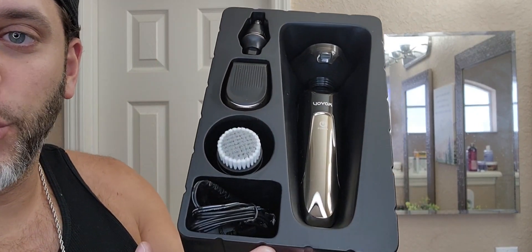I was just gifted this by the brand Voyeur, and this is the 4-in-1 electric shaver. This is the packaging here that it comes in. Let me show you everything that's included. Straight out of the package, this is what it looks like right here.